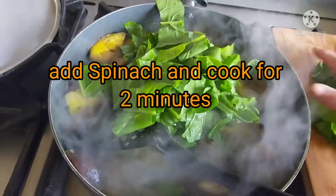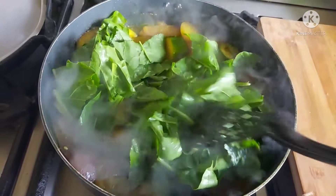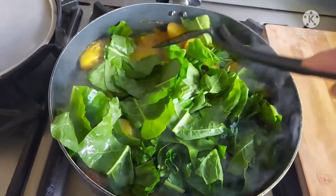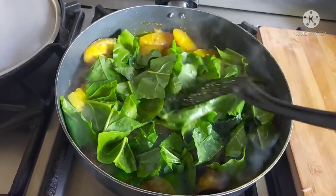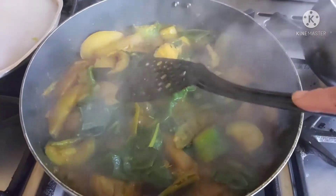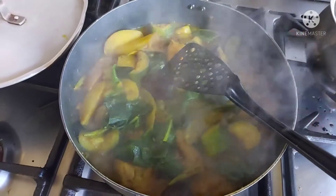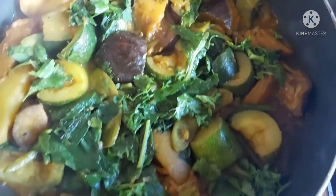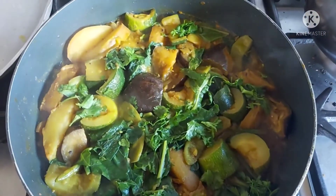Now I've added the spinach, roughly chopped it. And there's a solitary kale leaf that just hijacked its way in there. So that's it really — very simple. Cooked for a minute or two longer. And now you can see it's done. I'll be switching off the gas and you can see the finished product. I've just added a little bit of coriander leaf on top. And voila — vegetable curry.